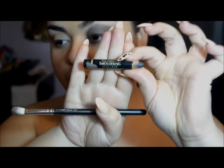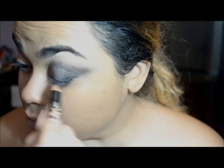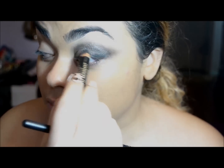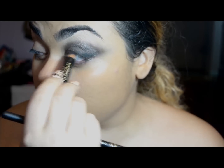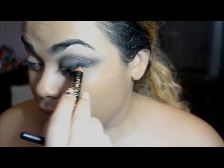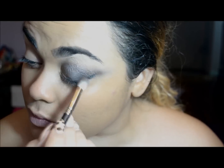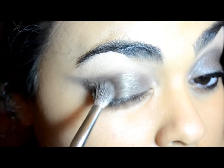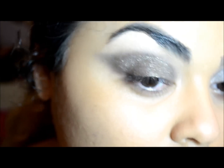To make everything nice and dark, I'm using this Smoldering Big Jumbo Liner Pencil from L'Oreal. I'm tightlining and also putting that in my waterline and lash line. I went back over when the whole look was done and did this again to make it really dark, since she has very thick dark black liner — so I did a first layer to blend, then a second layer on top.